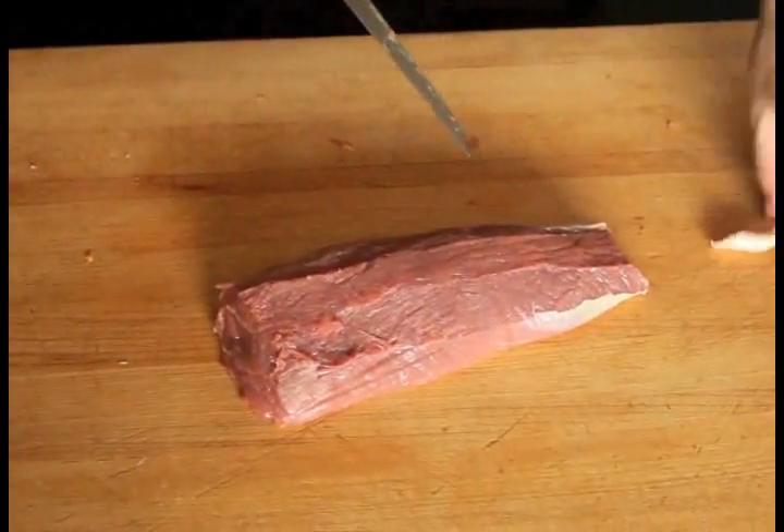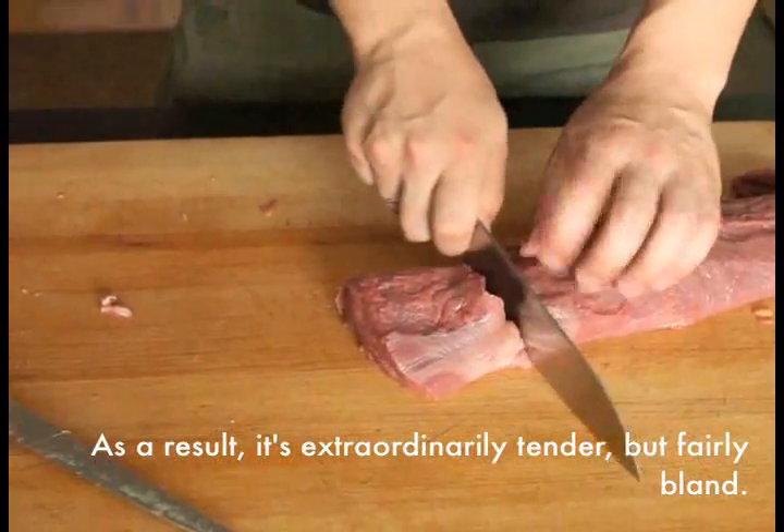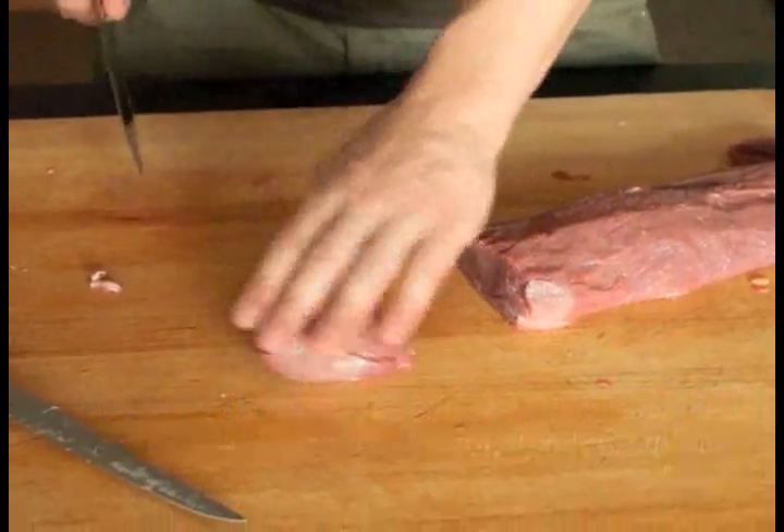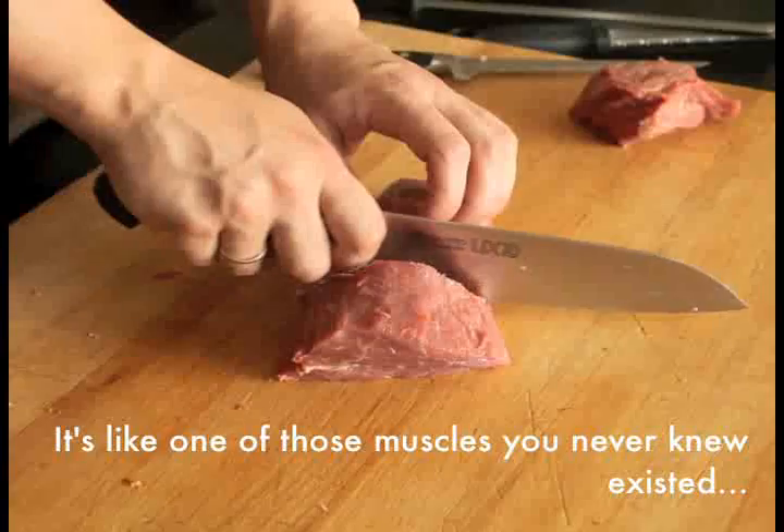Next, using a sharp chef's knife or a slicing knife, cut the meat into even 7 ounce portions. When slicing through the tenderloin, try to avoid sawing back and forth as this will give you a ragged cut face.